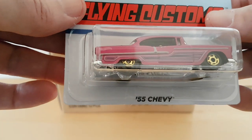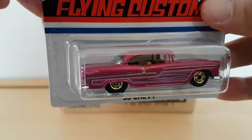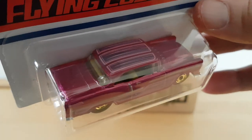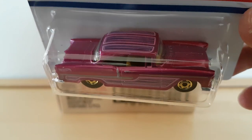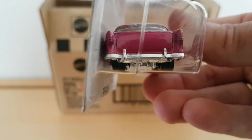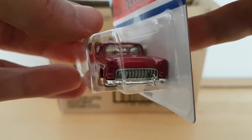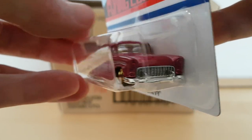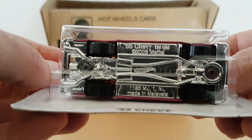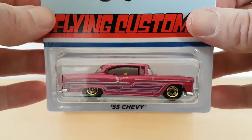And there's the next one — it's a '55 Chevy, also one per case, also with these golden rims. Nice piece. There you have your top of the car. Let's have a look at the back and the front. Your grille. No detailing on the headlights. The base. That's a nice addition — the single ones are very nice in this case.